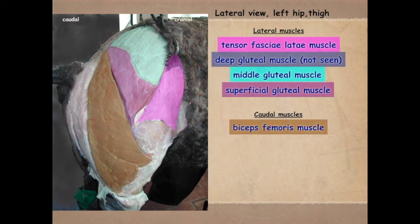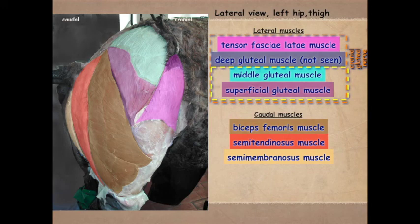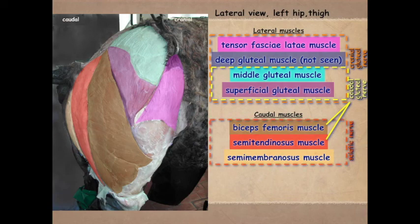Here we see the biceps femoris, semitendinosus, and semimembranosus — remember the membranosus is medial to the tendinosus. These lateral muscles are innervated by the cranial gluteal nerve. The middle gluteal and superficial gluteal are innervated by the caudal gluteal nerve. That caudal gluteal nerve also innervates the biceps femoris and semitendinosus, because unlike the dog, these muscles extend dorsal to the tuber ischiae. In general, the caudal muscles are innervated by the sciatic nerve.